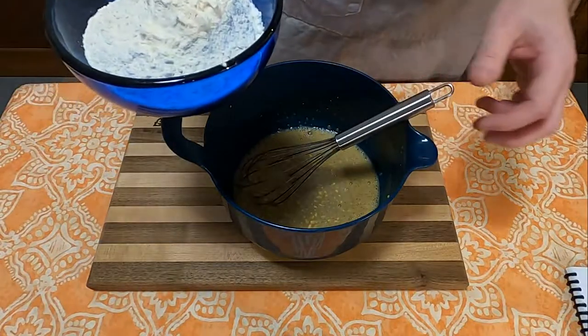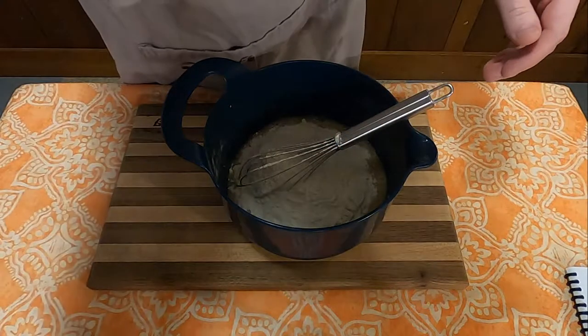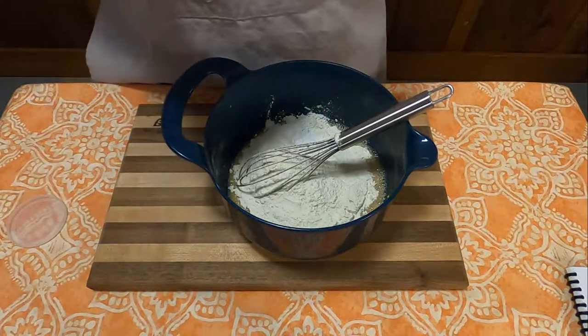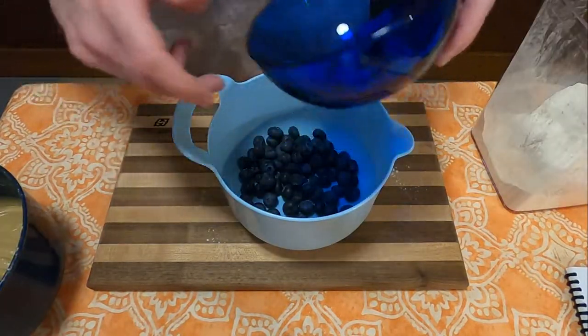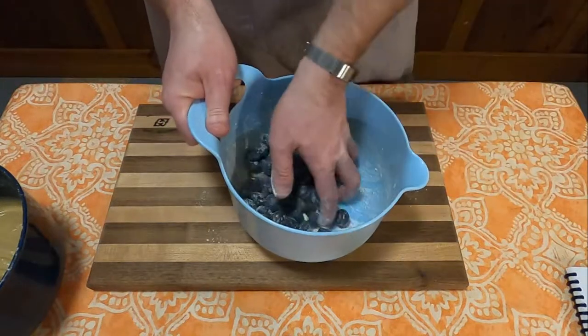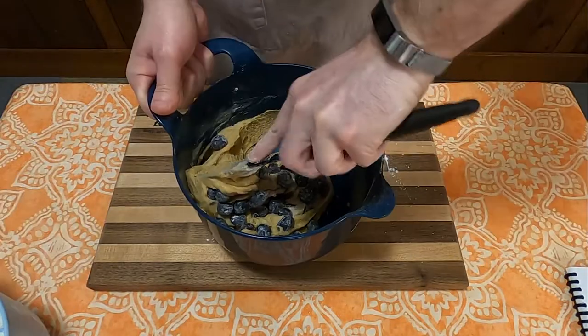Next, you're going to take all the dry ingredients and add them to the wet, which consists of one and a half cups of flour, one quarter teaspoon salt, one tablespoon baking powder, and then mix that together. Once that is all well incorporated, you're going to toss together one and a half cups of blueberries with a little bit of flour just to coat them so they don't sink to the bottom in the mixture. That would be my guess.